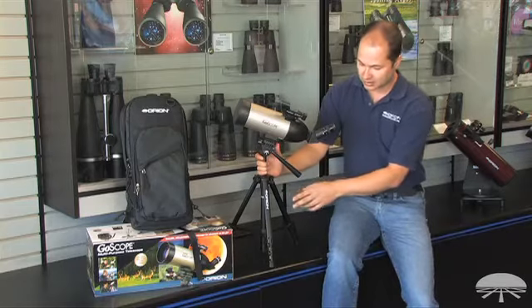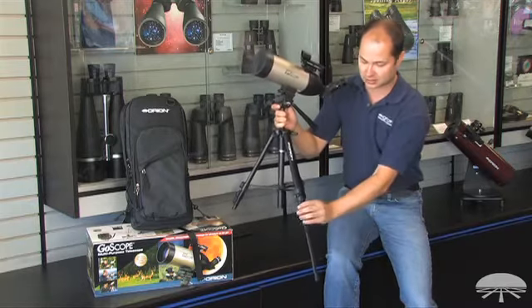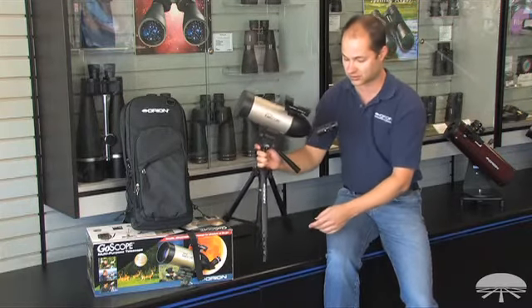It's a tabletop tripod that actually extends to full size, so you can extend all the legs, and if you don't have a table around, it still works quite well.